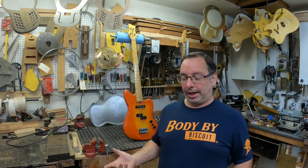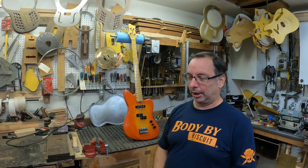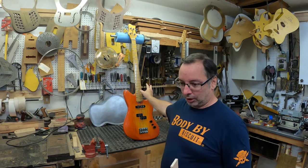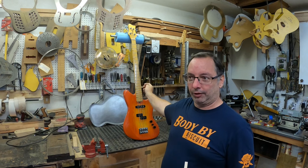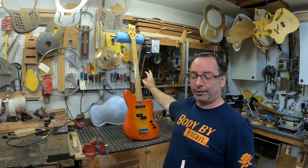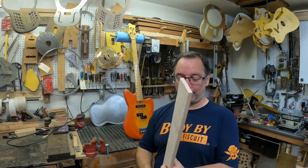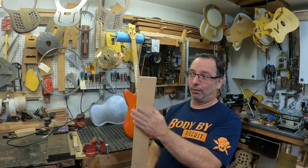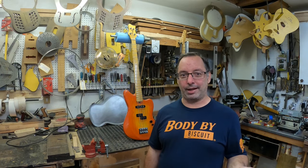Welcome back — we're working on a bass today. I made this base 12 or 15 years ago; the owner has recently fallen in love with short-scale basses. The project today is to take this from a 34-inch scale and make a conversion neck to bring it down to 30 inches. I've got a nice figured piece of maple that's going to make a beautiful fretboard for it.